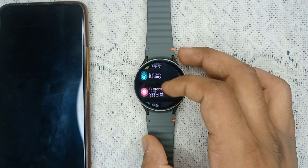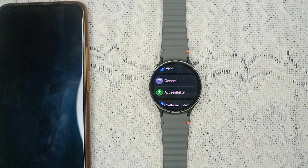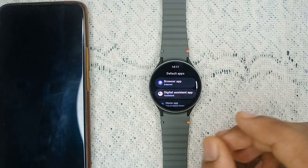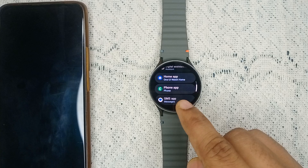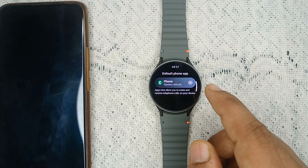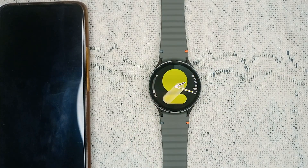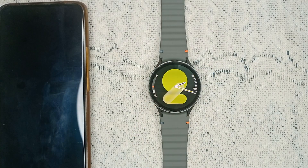Go to Permissions in Apps, then open the app and select 'Choose Default App.' Here you can confirm that the Phone app is set as the default app for phone calls.